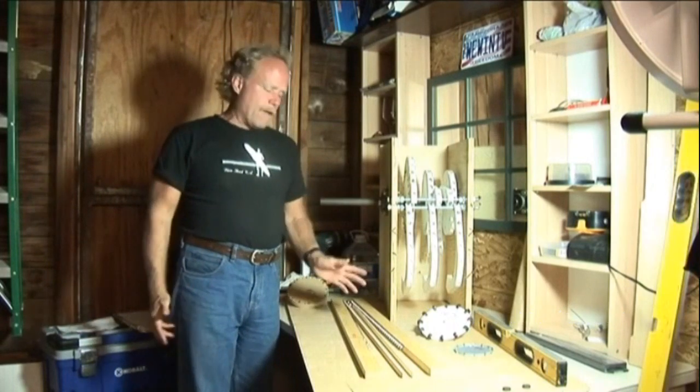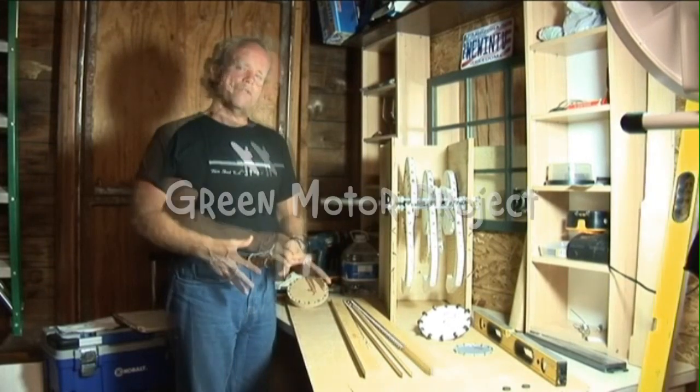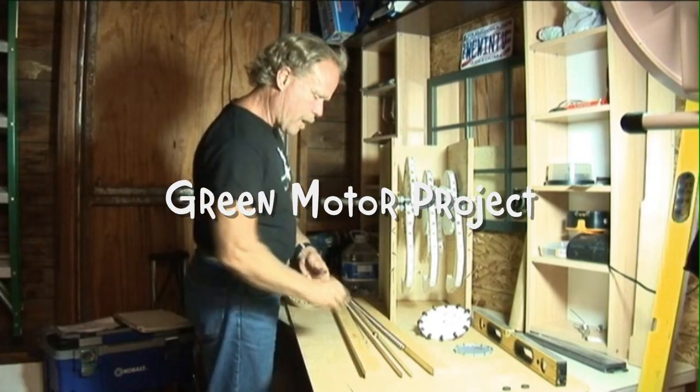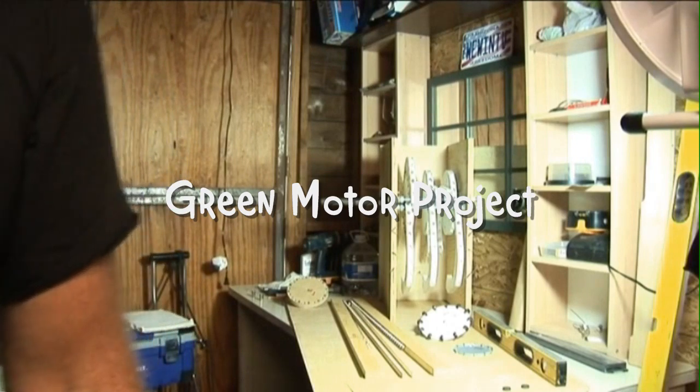Yesterday I really didn't have any idea which way the magnets had to be magnetized to get this type of system to work. These last two days have been very good days for discovering the truth about magnets.